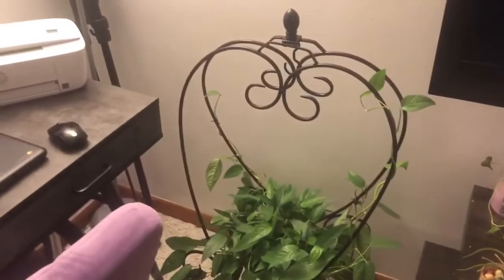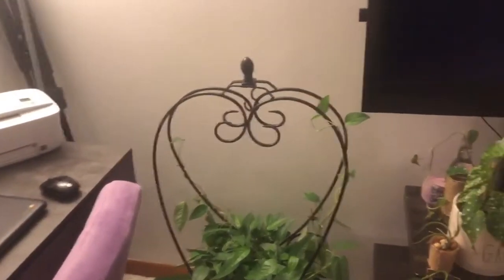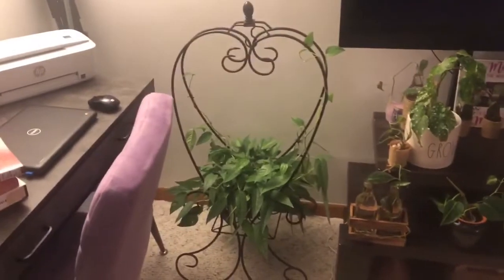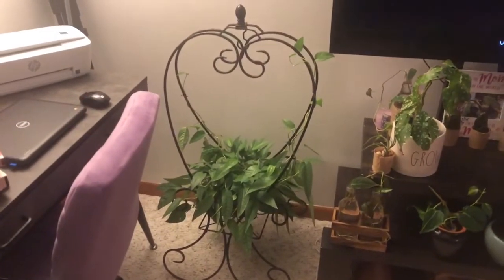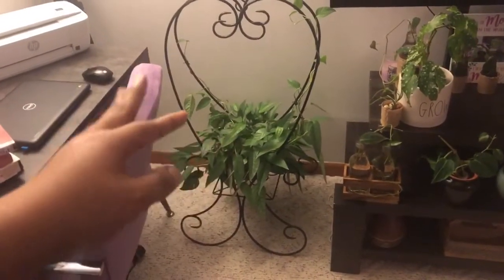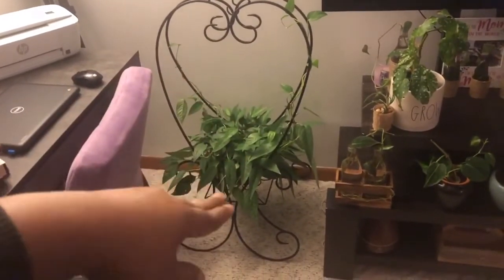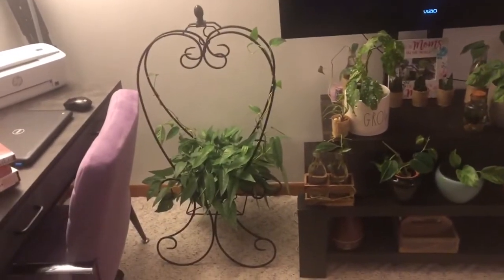Swinging over here to my Cebu Blue pothos — I'll consider this thrifted as well because it came from a garage sale. My husband was on his way home from work, facetimed me to ask if I'd be interested, and of course I was. It comes with a cord and a basket that can be suspended, but I'm training it to climb into a heart shape instead. I took it out of the basket and set it between my desk and the TV, and I think it looks really pretty.